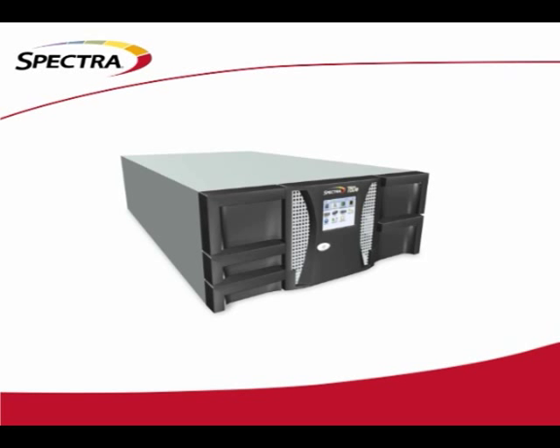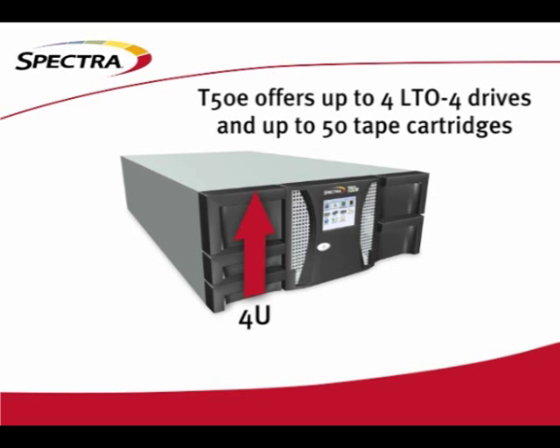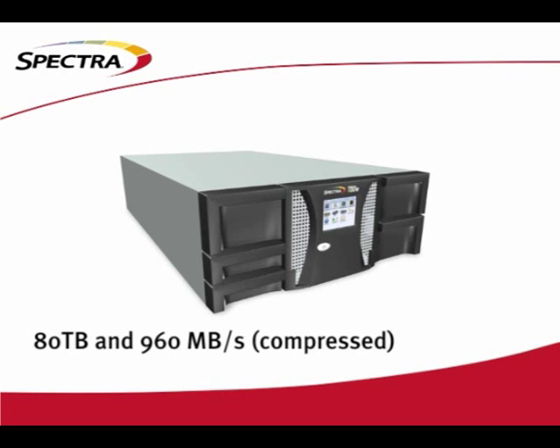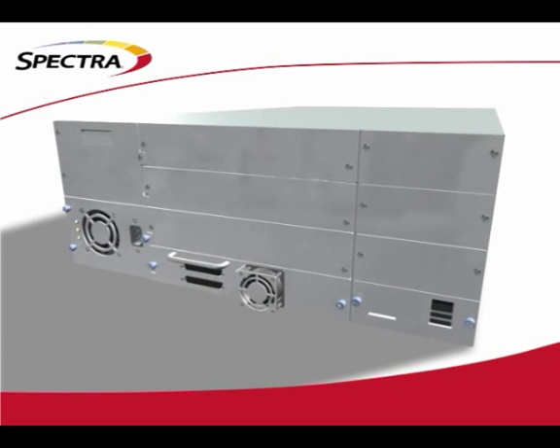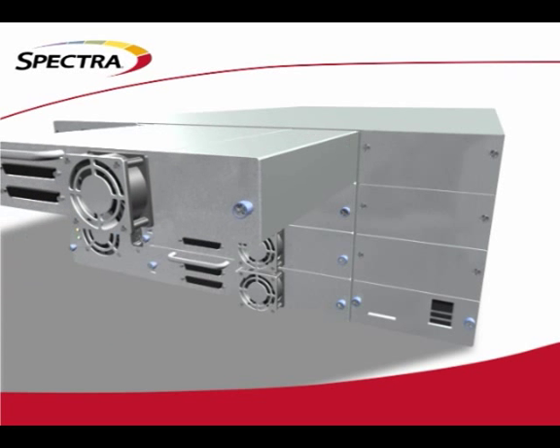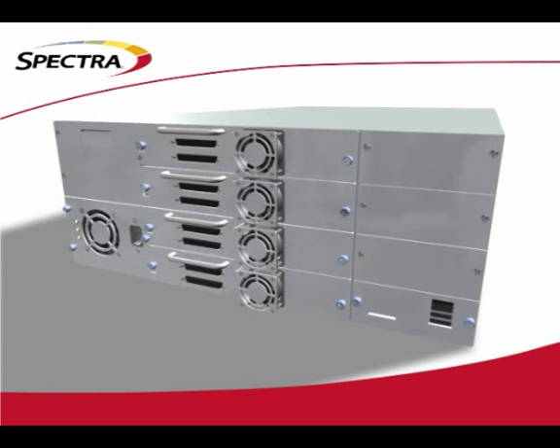Before going into the more advanced abilities of this unit, let's take a look at the physical structure of the T50e. In a mere 4U, the T50e offers up to 4 LTO4 tape drives and up to 50 tape cartridges. Most libraries in this space can only scale to 48 cartridges. At the high end of the configuration, the T50e offers a transfer rate of up to 480 megabytes per second and 40 terabytes of storage, uncompressed. With compressible data, users can expect to double that speed and capacity. The T50e can be configured with as little as one drive and 10 slots and easily expand one drive at a time or five cartridges at a time. Drive expansion is performed in the field by the user in a matter of minutes.